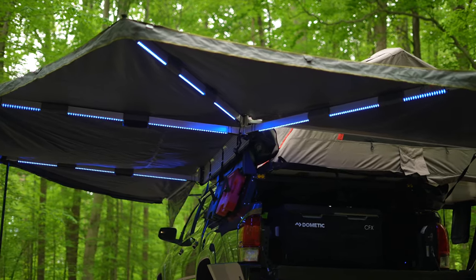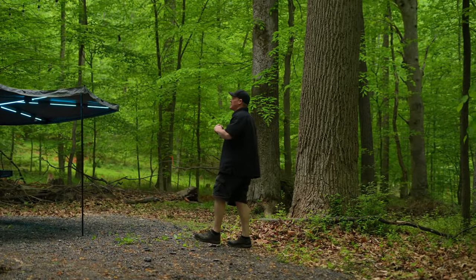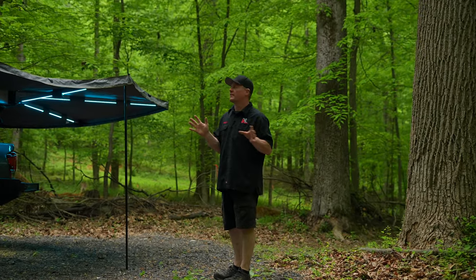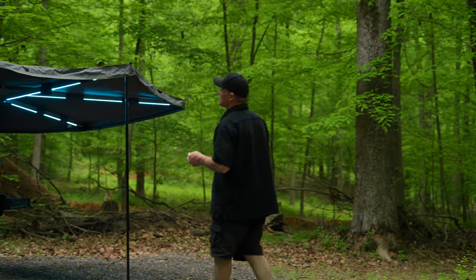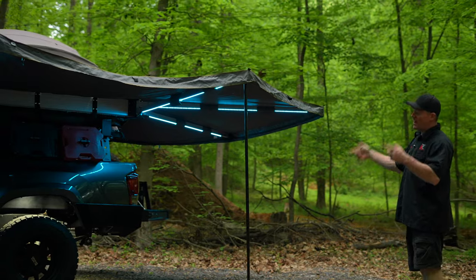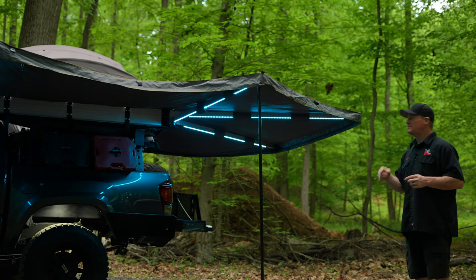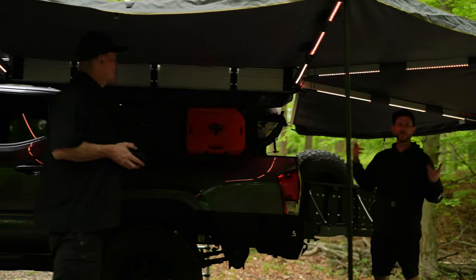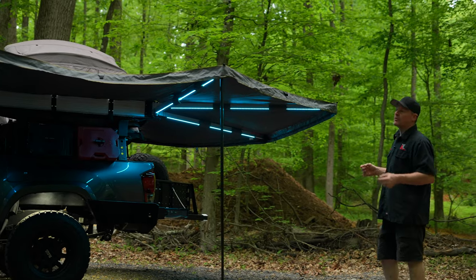On this side of the truck I have an Overland Vehicle Systems 270-degree awning. I love this awning — it's absolutely amazing. I initially bought a Rhino Rack, which worked pretty well, but I didn't like the setup and teardown. This one is so much easier. It's got a box aluminum frame so it's a lot more sturdy and will actually hold up without any poles — the poles are technically optional. I added some LED lights to it controlled via a Bluetooth LED controller, so I can set them to whatever color or mode I want, including a dance party mode the kids love.